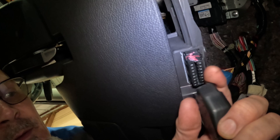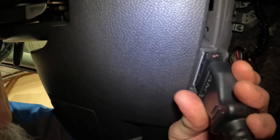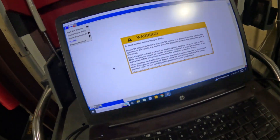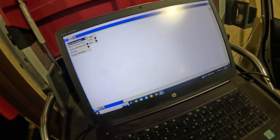Right here you can see this connector — this is the data link connector. What I'm going to do is hook the IDS interface right to it, just like that. Then I'm going to put the key on and we will start the session.